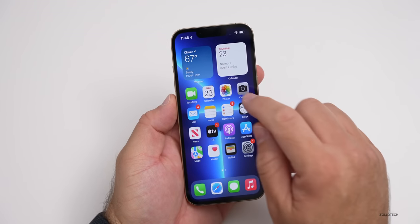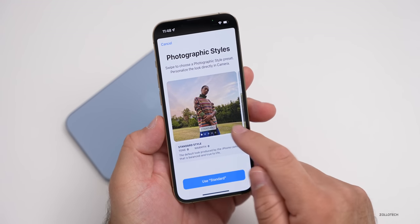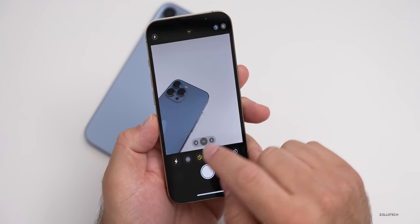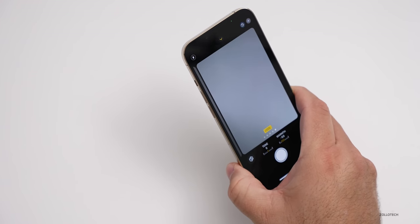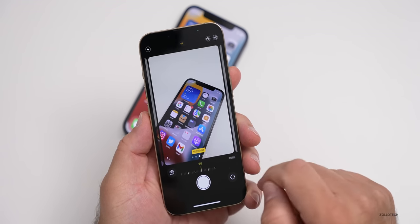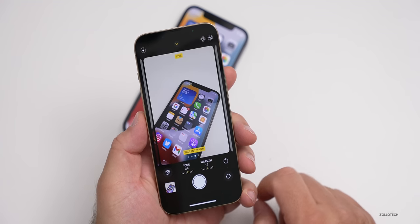Let's look at the camera settings. If we go into the camera app, we'll go to Photographic Styles, which is new this year. You can set the camera default to have the standard iPhone look, more contrast, more vibrant, warm, or a cool style. You can use whichever you like, and if you want to change it later, tap the arrow and you can change the tone and warmth to your liking. As I switch between the modes, you can see very different changes to the camera. Maybe you want it vibrant — you can adjust the tone to be cooler or warmer, and it will keep that setting for future use.